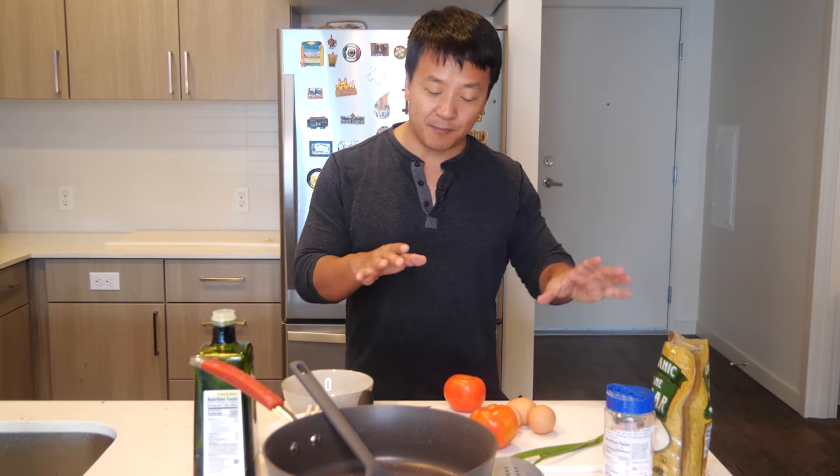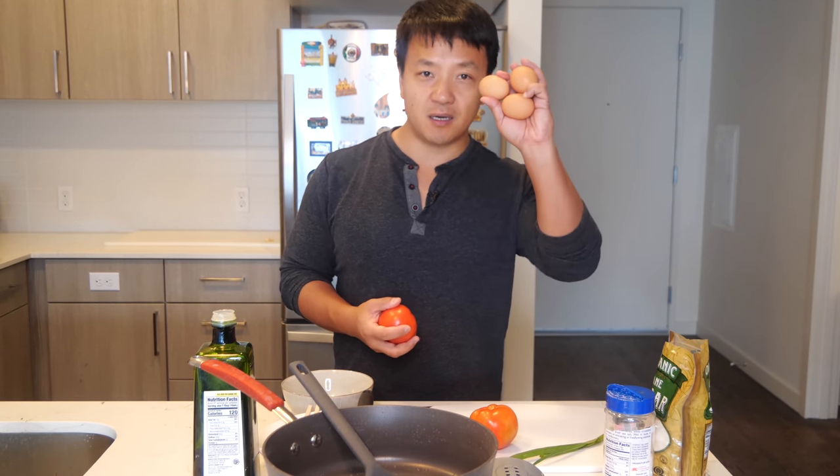Honestly, you really only need two ingredients to make this dish, but I got a couple more here that are a little extra. You don't need to do it this way. All you really need to make this dish is tomatoes and eggs. That's it. This is going to be a beautifully delicious dish that your entire family will absolutely flip over.